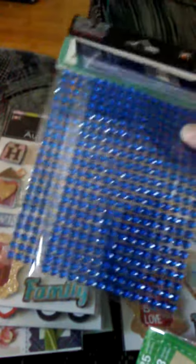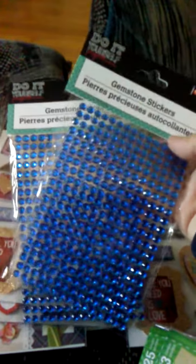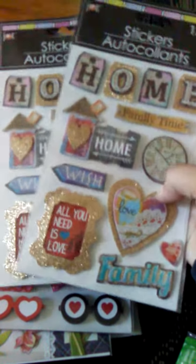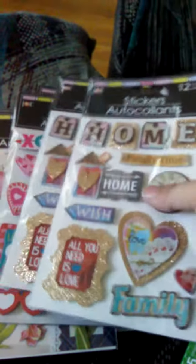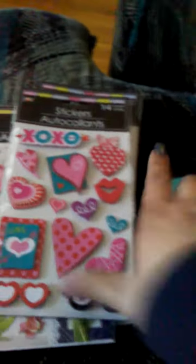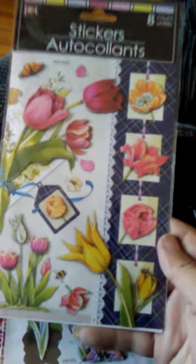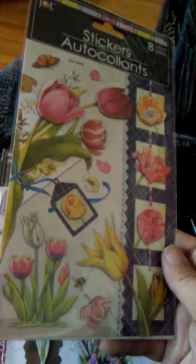I got two of these since I didn't have them in blue. I got two more of these, the home ones — these are so cute, I love these stickers. I got another one of these; these are going to be perfect for Valentine's Day. I picked up this — so cute. These are 3D stickers; it's hard to tell, but they're all little 3D stickers.